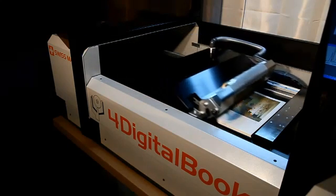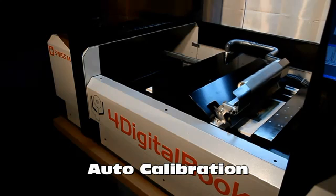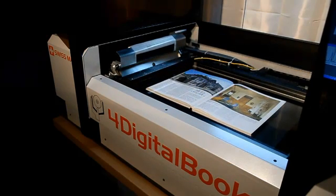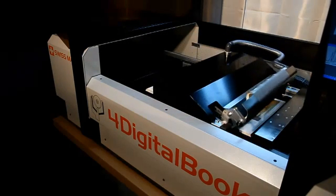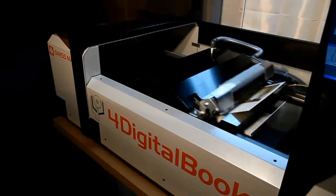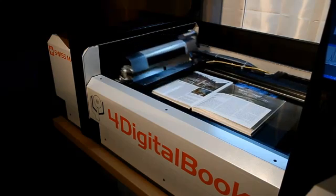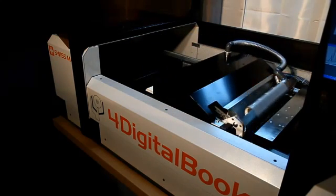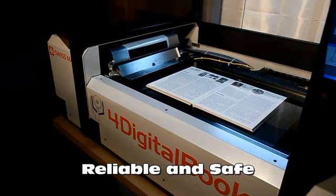Auto-calibration of the system occurs before the process starts. Exposed pages are presented under the glass and scanned. A paper calibration occurs on the first sheet. Then the sheet is turned and the next pages are scanned. The process is repeated in a reliable and safe way until the end of the book.